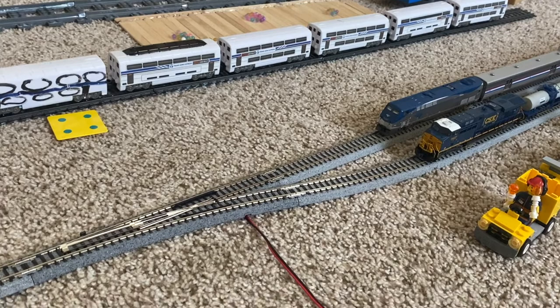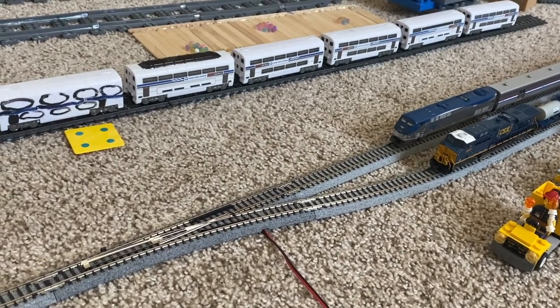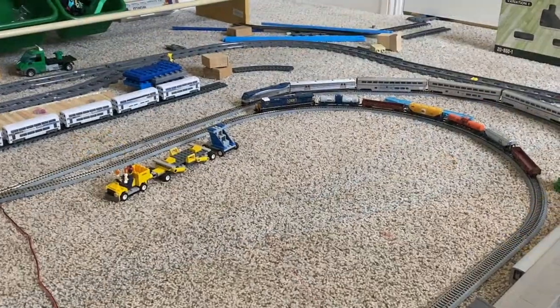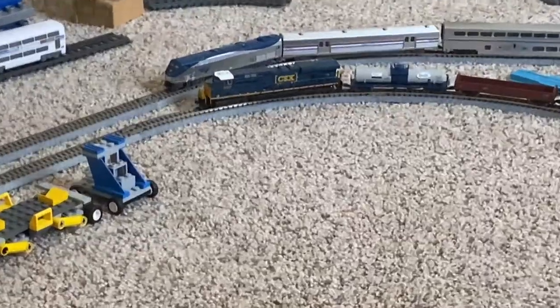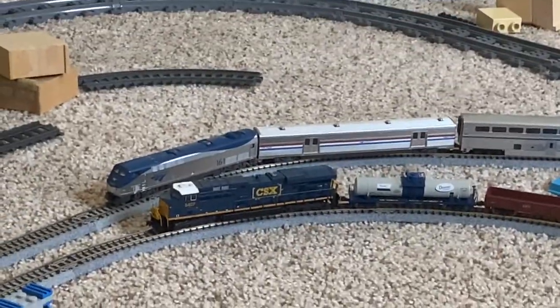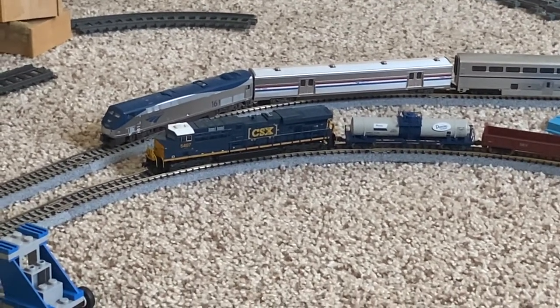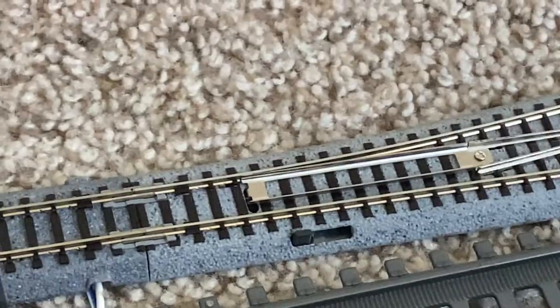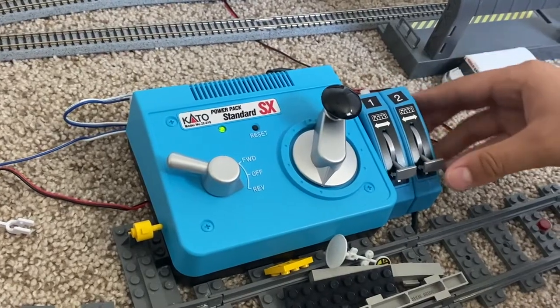Now we're going to do the real scenario. CSX manifest train Q170, number 5407, will be moving out of siding number two, which is where the CSX is. We're going to move siding number one to the second track, then have siding two switch on to the second track.